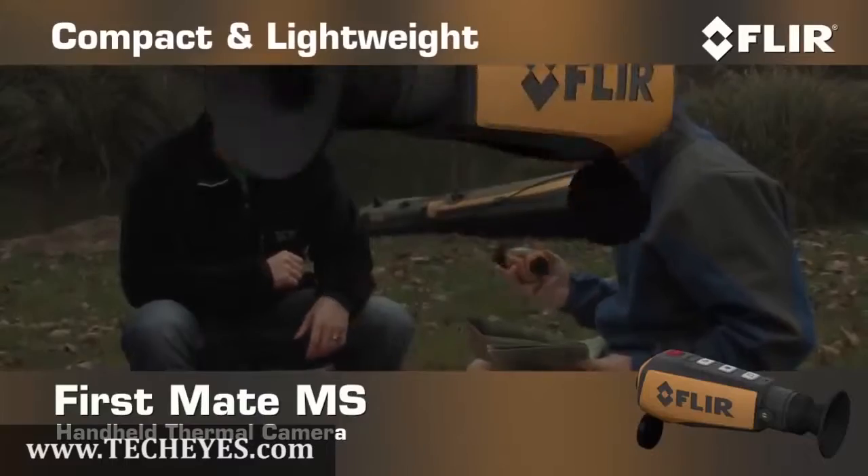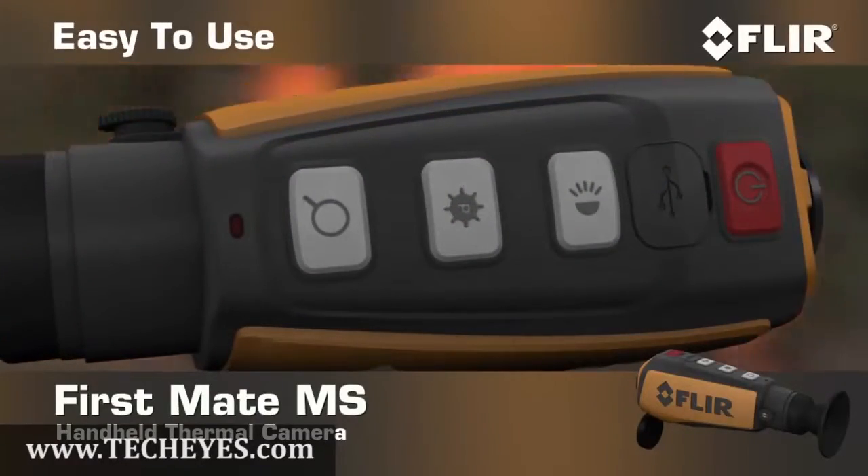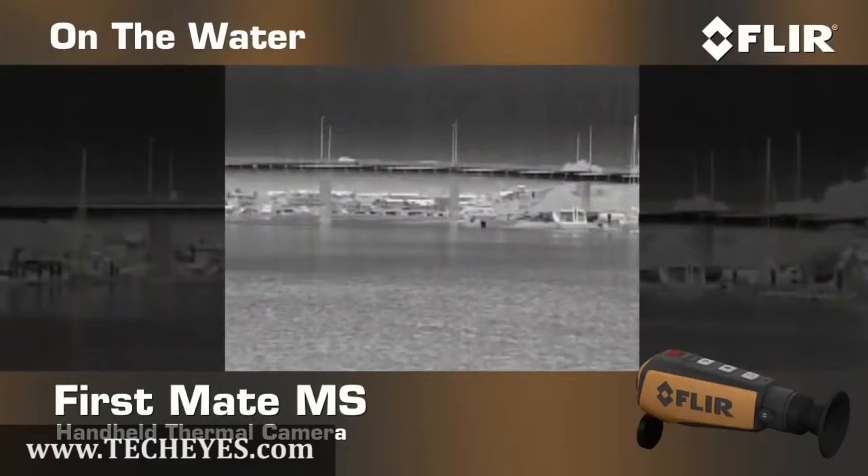Compact and lightweight, FirstMate MS has simple push-button access to all of its controls, so it's really easy to use on the water or anywhere else.